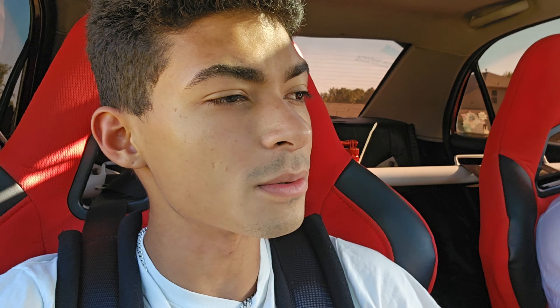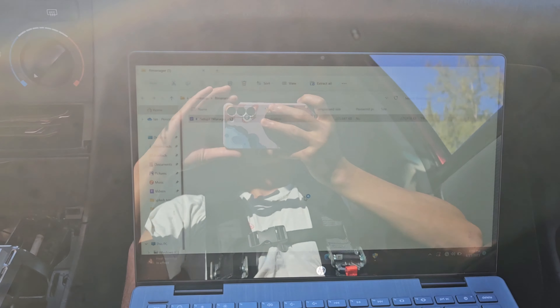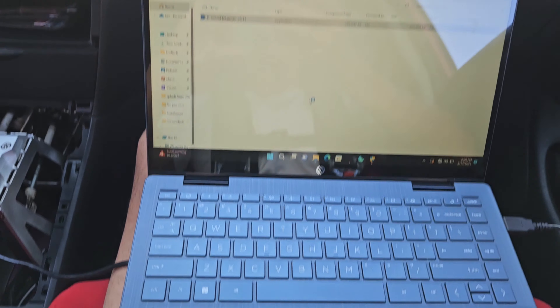Today we're gonna be testing out the Corolla — she shut off. We're gonna be working on fixing that problem with the 10 psi where it goes lean, so we're gonna turn up the fuel and everything like that for it. I got the laptop right here in front of me.